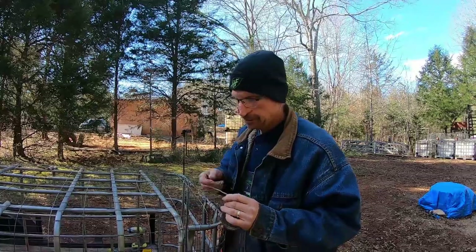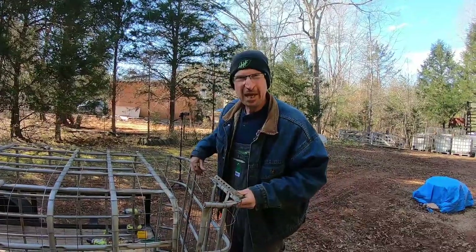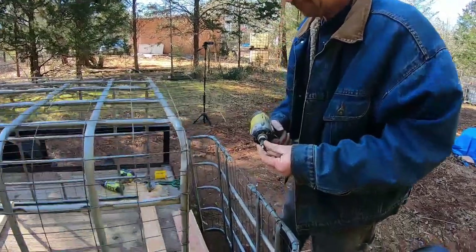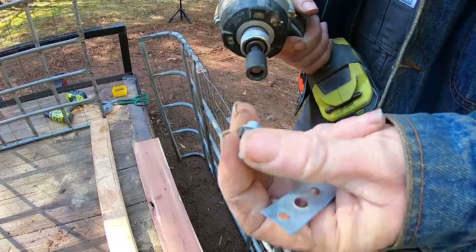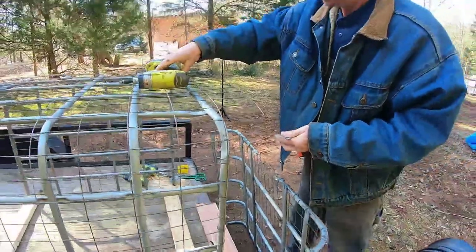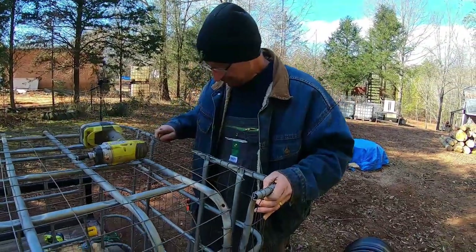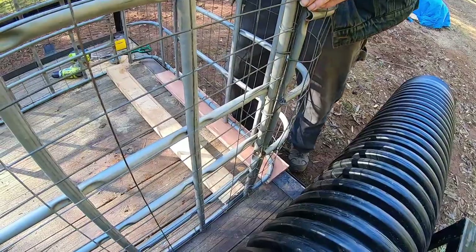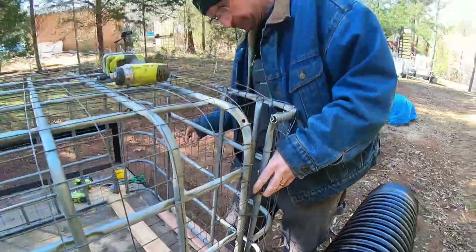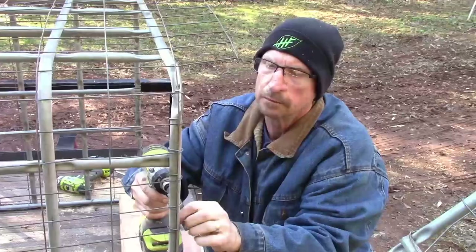The nice thing about using this plumber's tape too is you can kind of count the holes to measure it out. I think I'm going to use eight holes — let's see what that looks like. I'm using some little short self-tapping screws; I probably don't need the little rubber washer, but they're screws I had laying around. I've got about a five-eighths board down on the bottom to give me a little bit of space so that everything should hinge right.